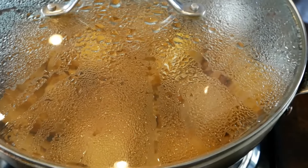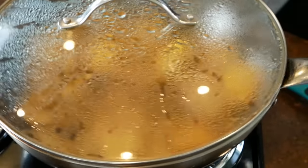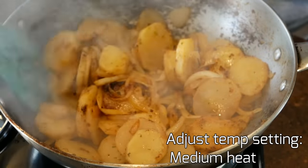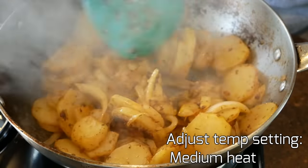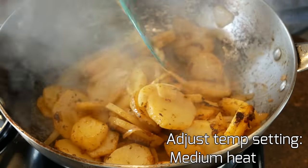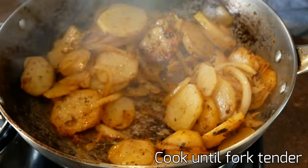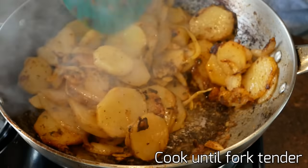Alright, let me zoom out here so you can see what our skillet potatoes are looking like right now. They are just about done and some of the onions have caramelized.